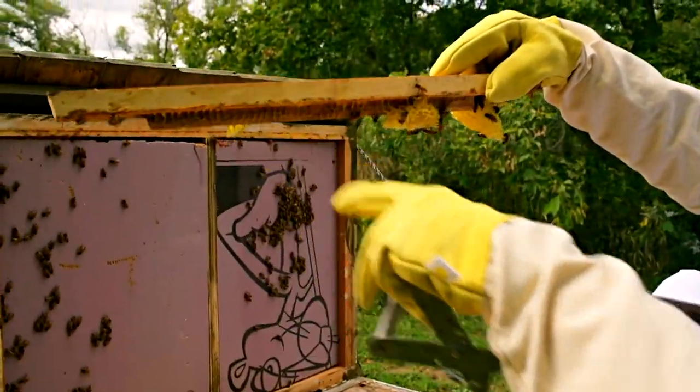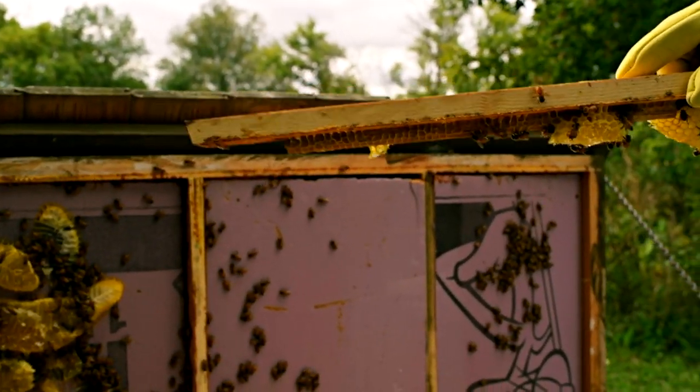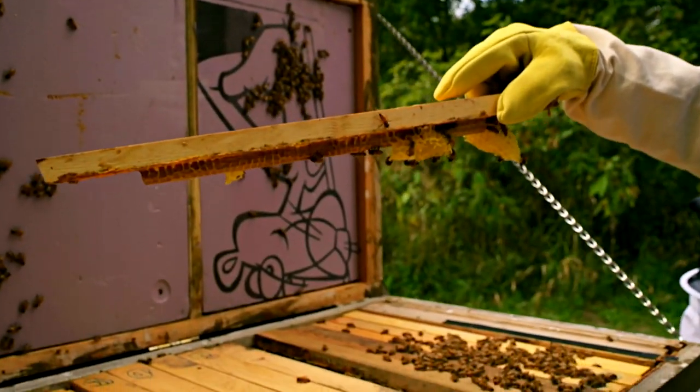This is what the bees build their wax off of on the top. You can see how it was dipped in wax, and from that they start to build their honeycomb down.